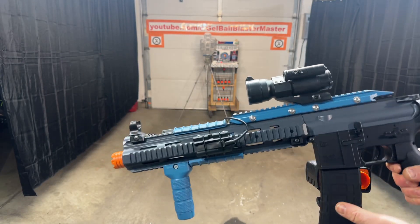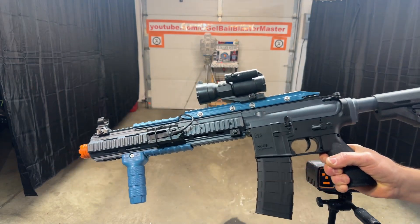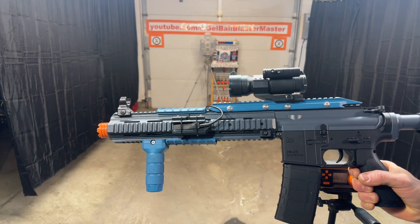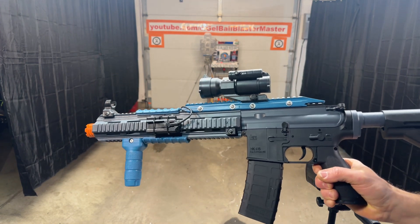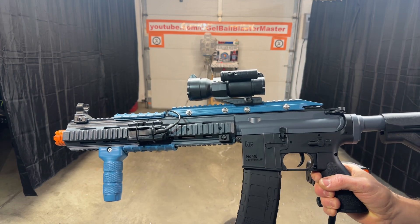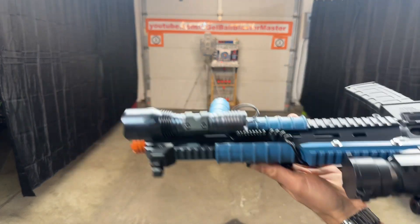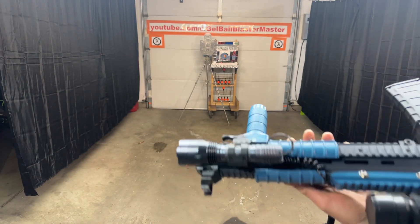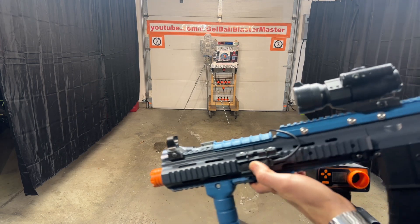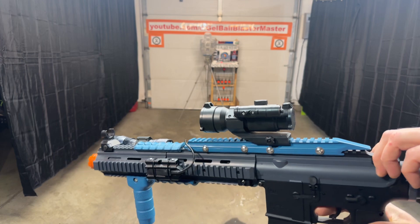Another custom build here — HK416, started out as an HK416C, got the extra long barrel on it. It has the extra long metal inner barrel from X-Force Tech USA, also has an upgraded spring from X-Force Tech USA. Running an 11.1 volt battery. It's got a cool flashlight from Vast Fire with a little pressure switch, which is pretty cool. Let's shoot it and see where we're at for FPS.